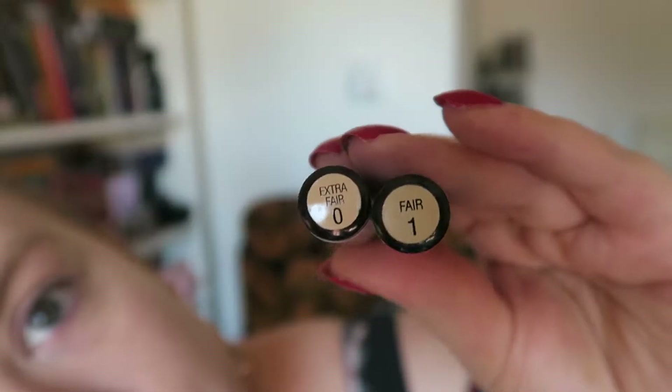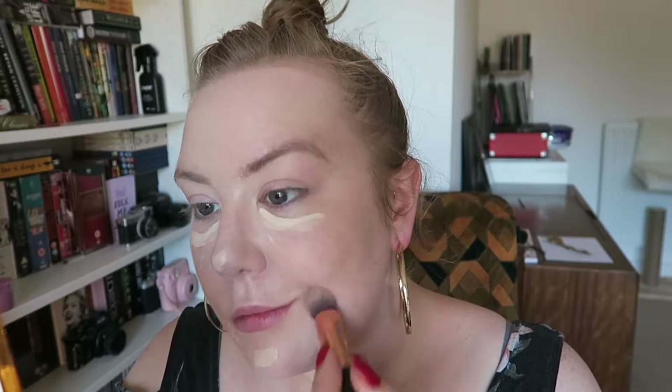Next I'm going in with the concealers. This is the Collection concealers — I've got Extra Fair and Fair. Extra Fair under my eyes and the rest on my blemishes, and I'm just popping that on with a little Zoeva brush.